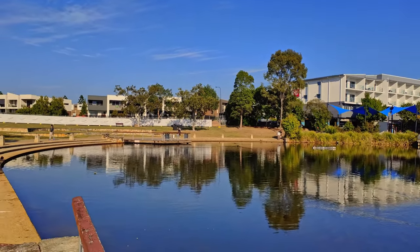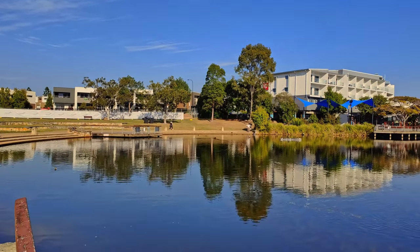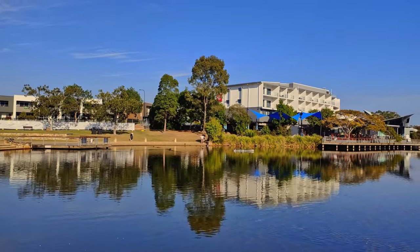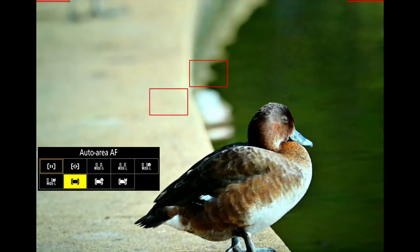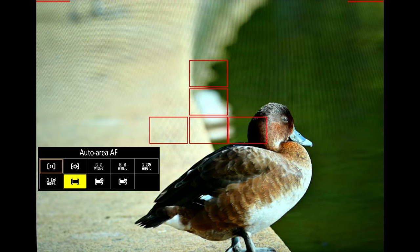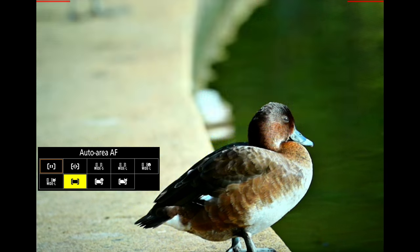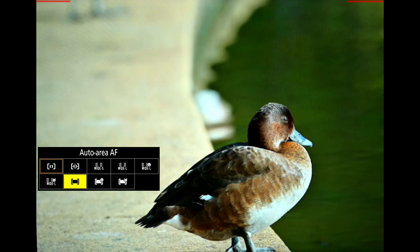I can see Australasian grebes, Pacific black ducks, some coots, moorhens, and a black swan on the other side. All these photos were taken in auto area AF, and you can see a couple of red squares — this is how auto area AF works on birds. You can see it's just not locking onto anything. This is why I only use it with subject tracking.